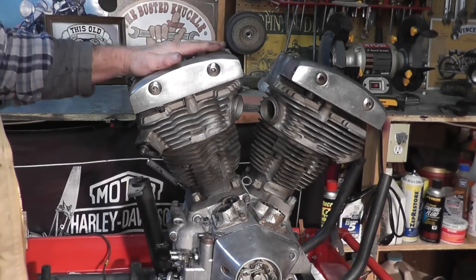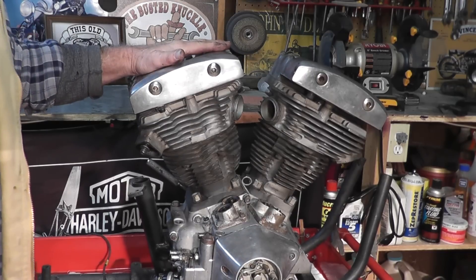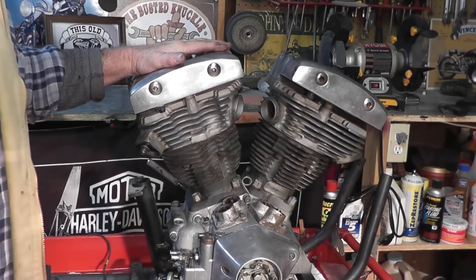Now remember, we have a dead rear cylinder which has no compression in it, so we're going to get inside of this motor and find out just exactly why there's no compression. So stick around, and we'll check that out.